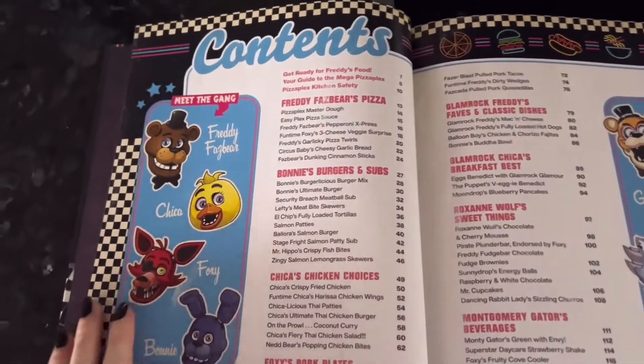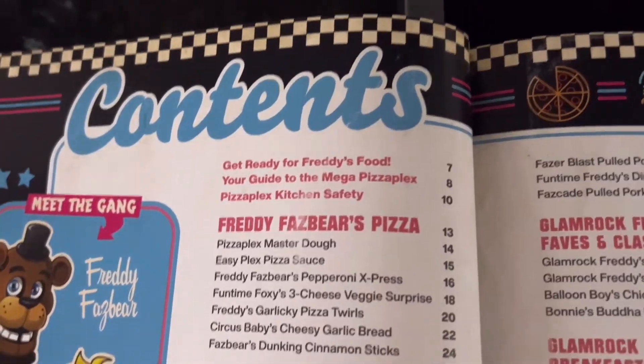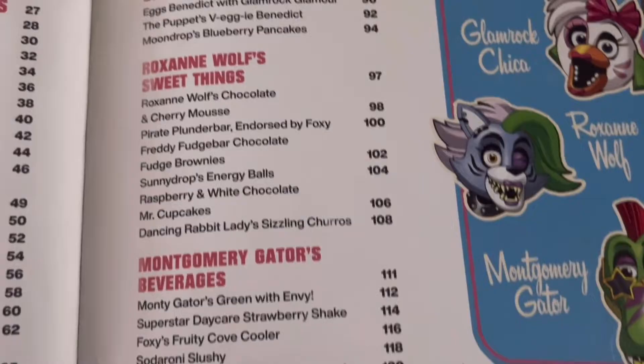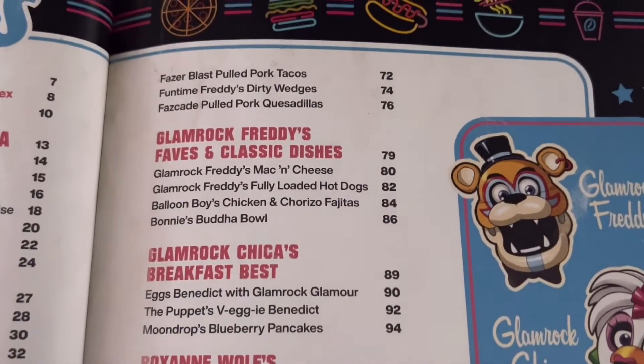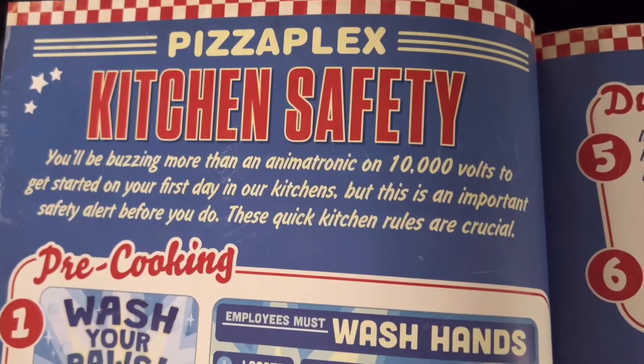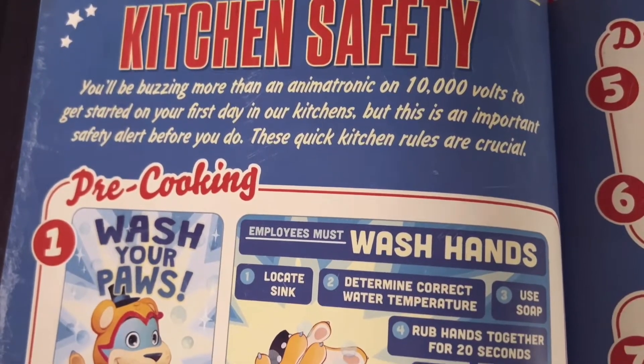There's so much to choose from, so many things we could do, but we don't have the time for everything right now. So I'm just gonna do a few things, but let's look at the kitchen safety first.